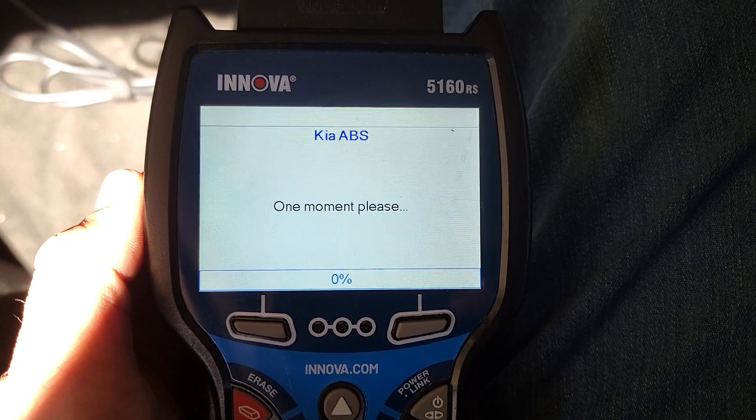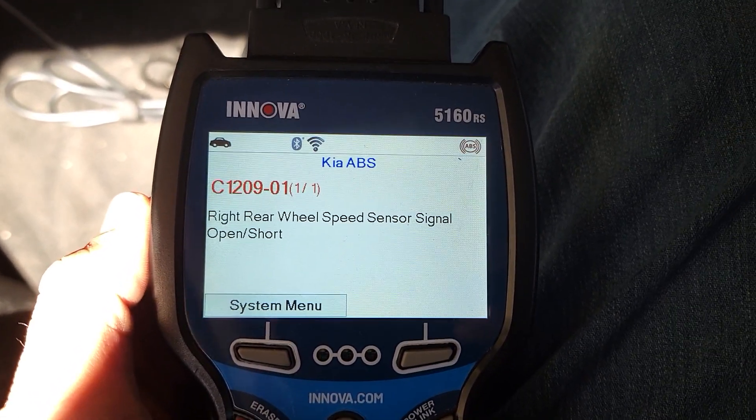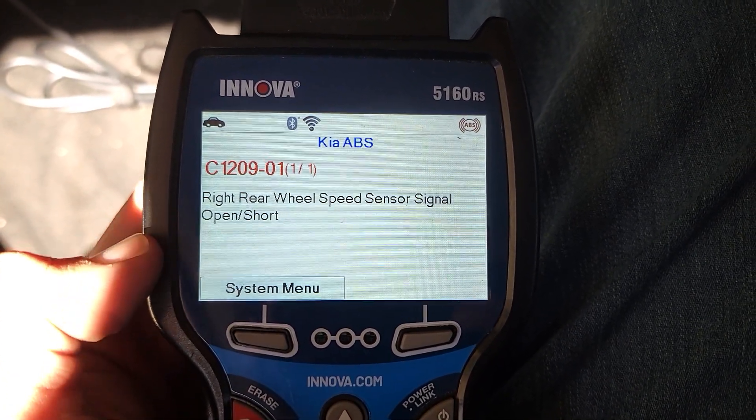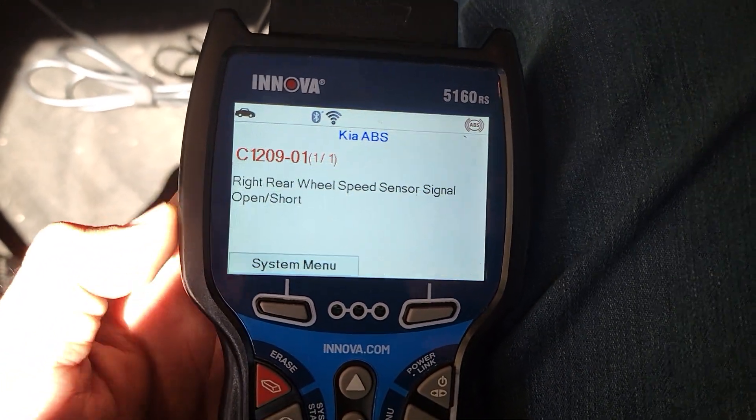It's going to do its diagnosing, and it detects that the right rear wheel speed sensor is open or short. That means you may have to replace the entire wheel hub in the back, as the sensor is built in with it.